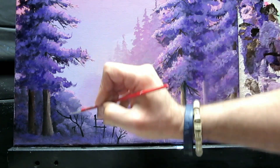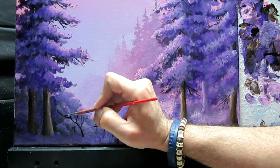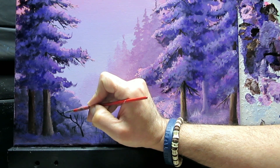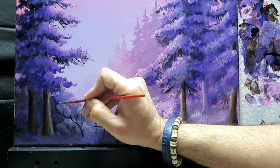We're going to go ahead and just create a few branches to this bush as well. Maybe it comes over there.